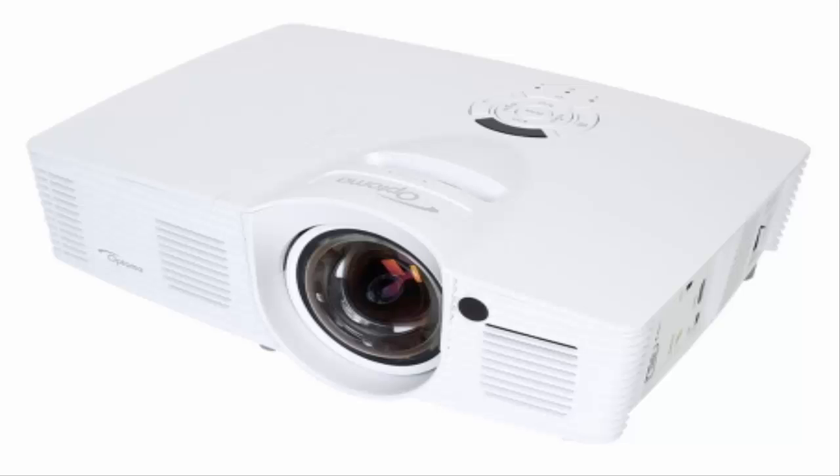The GT 1080 works best as a short throw 1080p projector that, taking into account its 16ms response rate, strikes a note with gamers. That said, it's not as versatile as other projectors — remember to keep it within 5 feet of the wall. The speaker system will work, but don't expect much. Thanks for watching; subscribe to my YouTube channel for more latest updates.